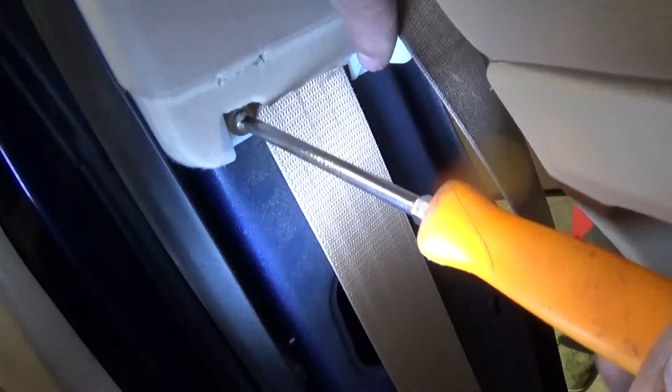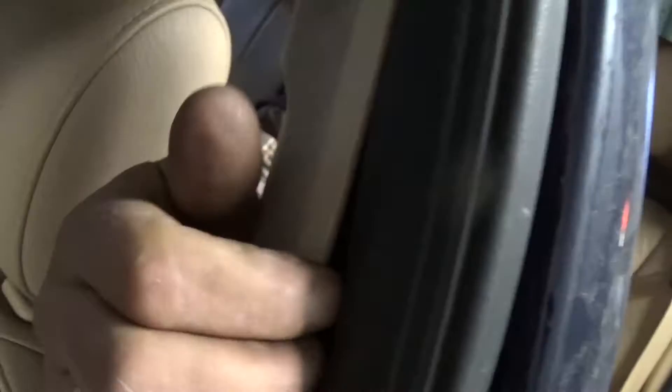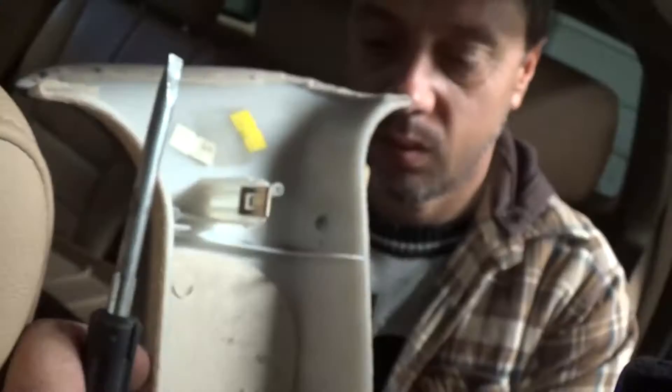Once you get the plastic piece removed, underneath it there are two screws — one right there and one right here — remove those two with a Phillips screwdriver. Pull out that plastic trim, and on the top there are a few more clips you can pry with the help of a screwdriver.